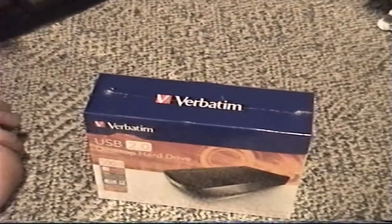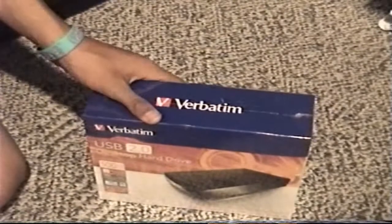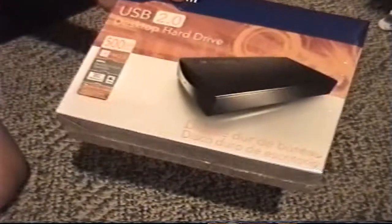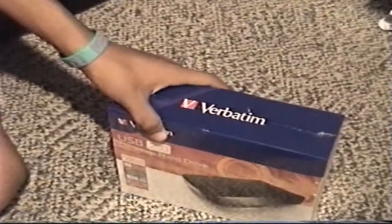What's up guys, it's Custom Computers 23, and I have another unboxing for you guys today. Today we're going to be unboxing the Verbatim USB 2.0 desktop hard drive, 500GB. So yeah, let's get it — unboxing!